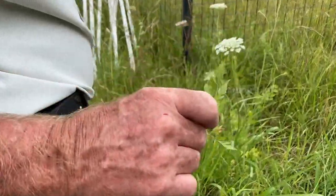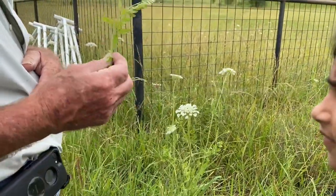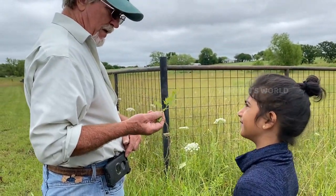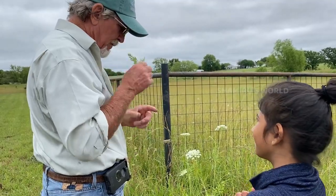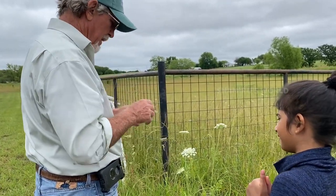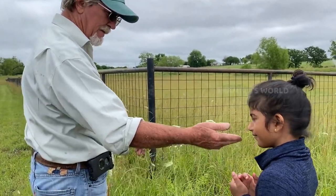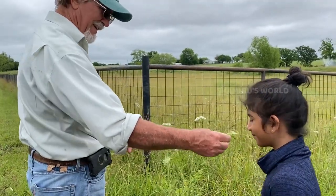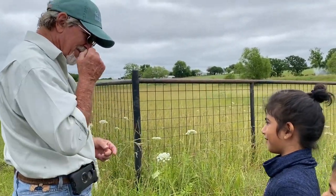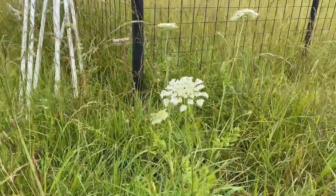I'll take that with you, and when you go up here and you're picking your vegetables, look at the carrots — they look almost exactly the same. That's what they are though, it's a wild carrot.